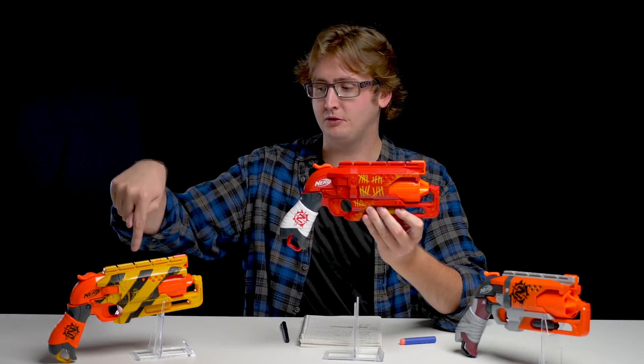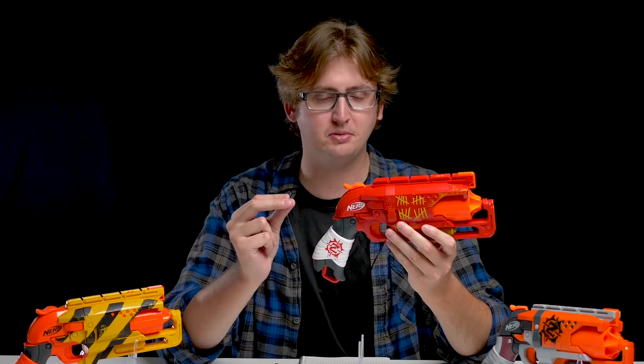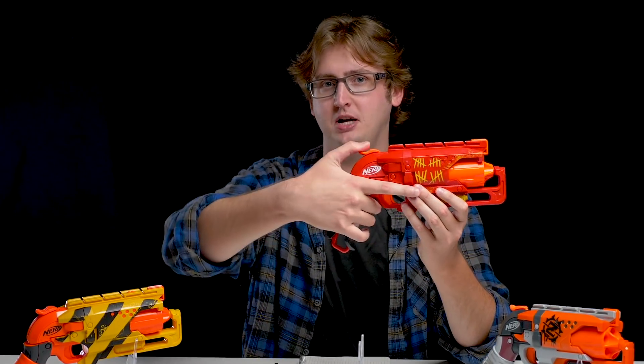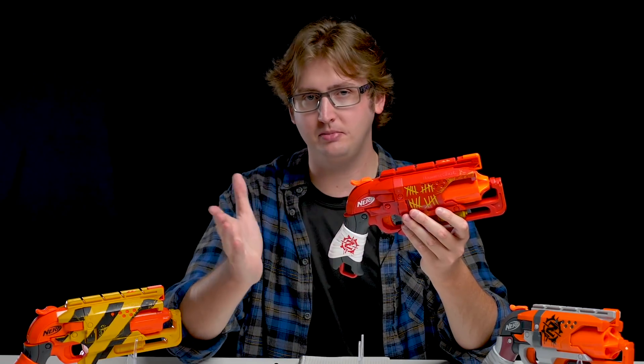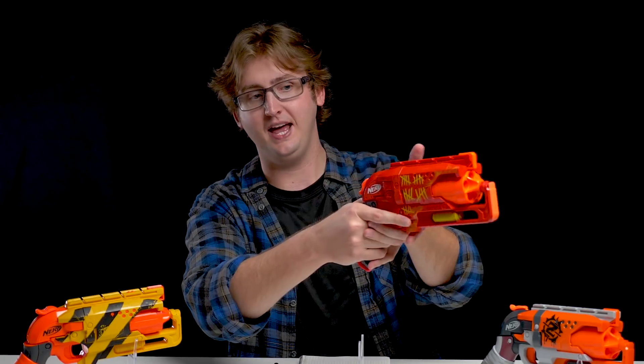The force required to prime the repaints is identical to the original Hammershot. It doesn't take a tremendous amount of force to prime the blaster, but if you have really small and young hands, it might actually be difficult to reach up here. If you're a moderately sized human, it shouldn't be a big deal at all. And if you're a really small person, you can use your off hand to prime it. That's the priming handle.